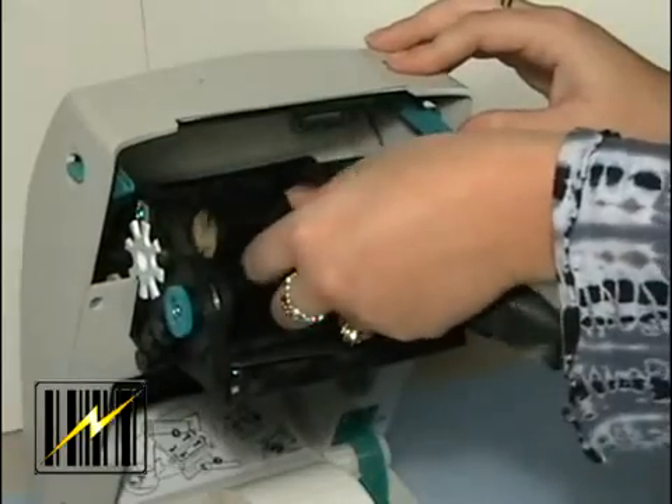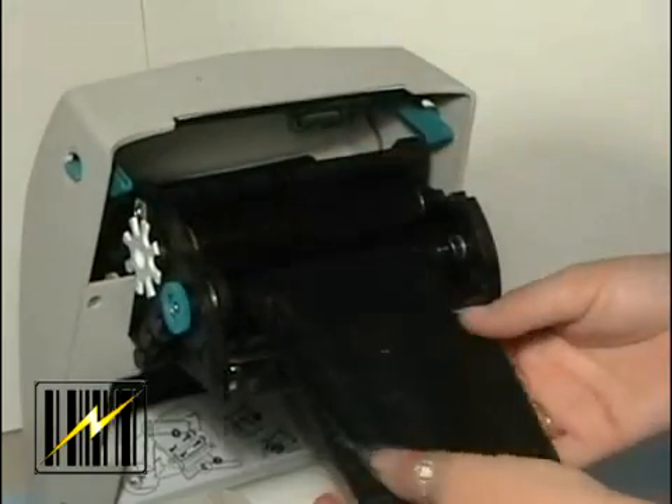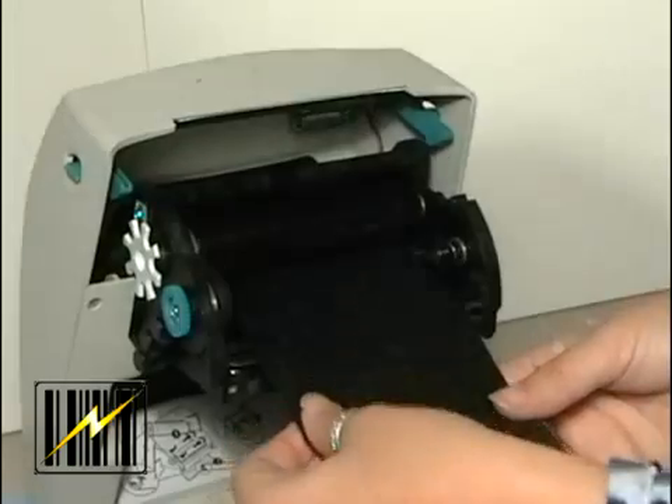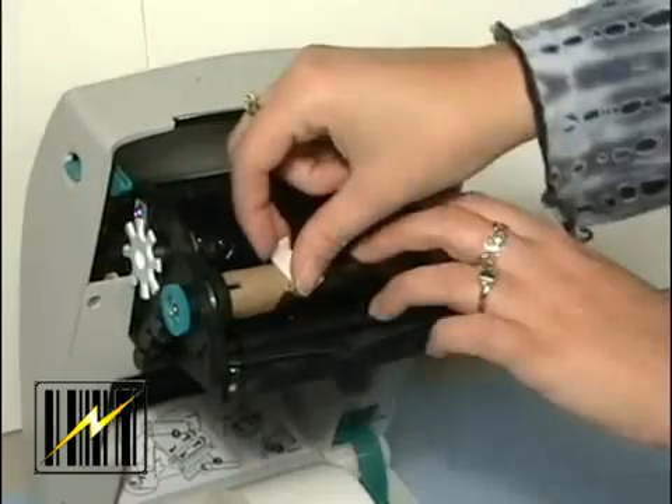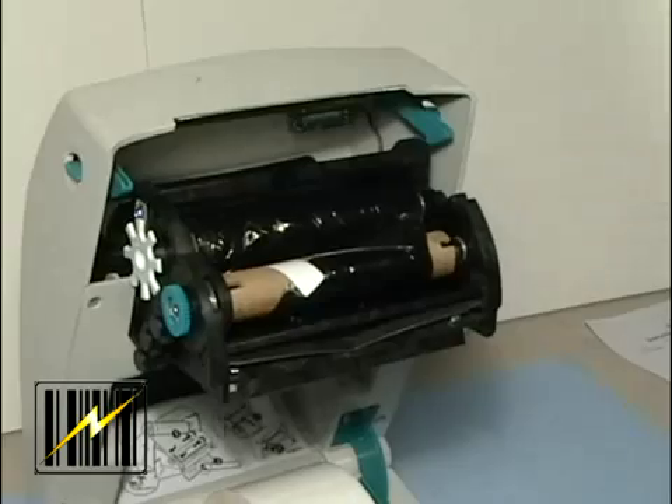An example of the wrong way to string the ribbon is typically where the ribbon is not brought around the printhead, but instead brought directly from the supply roll to the take-up roll without being brought around the printhead.